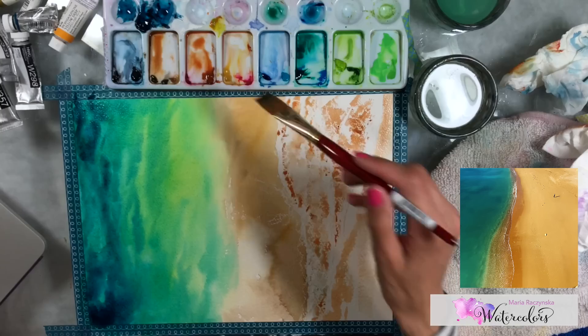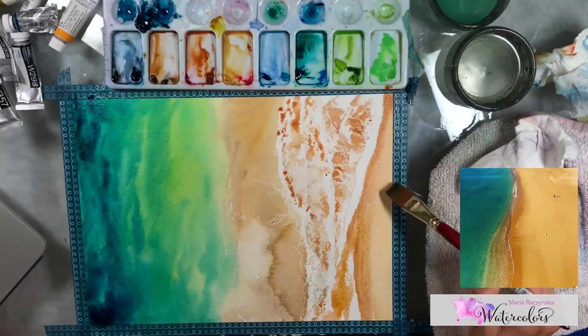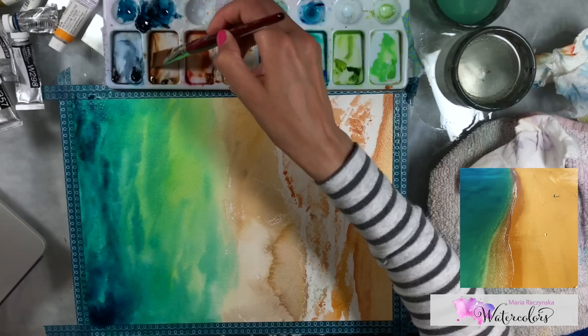For the sand, there's obviously white sand, red sand, pink sand, and brownish sand — it depends on what kind of sand you want to paint. These are richer colors, and I like to add quin red a lot to my sand paintings.